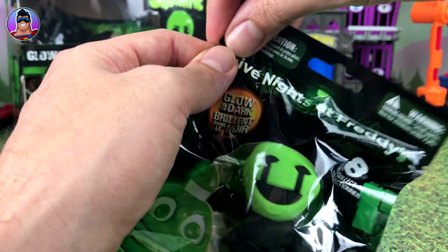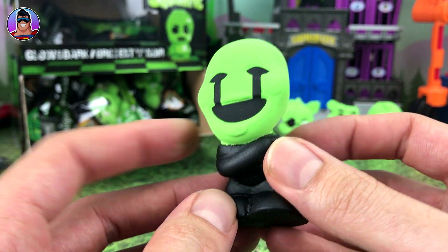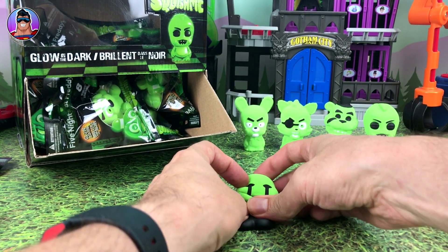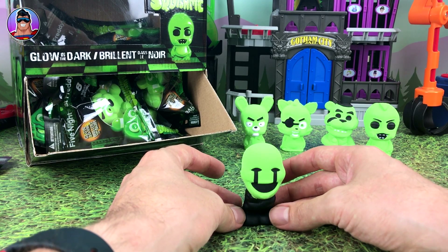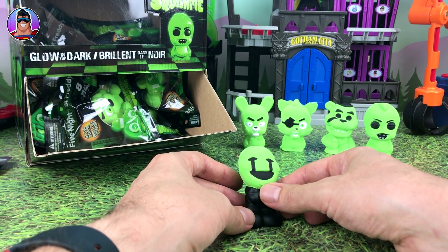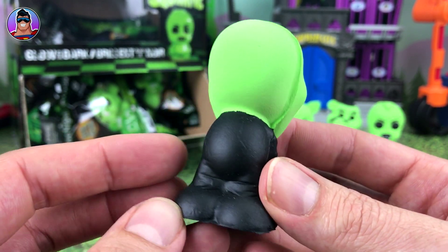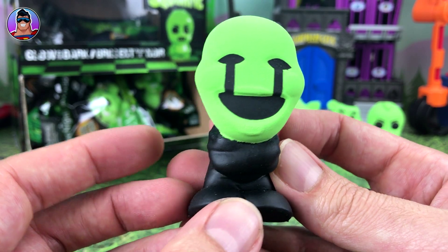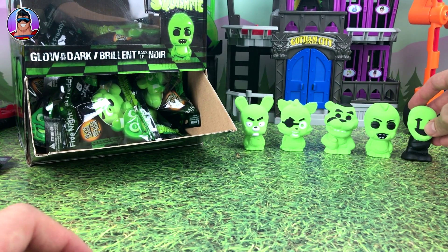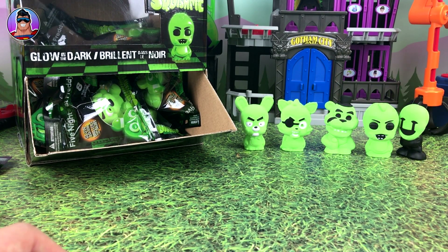Four more to go. This is the Marionette — wow, okay. I don't know what's creepier, this guy or Chica. He's a bit misshapen; he leans forward a little bit. There he is with his happy crying face — he's got legs, his arms kind of like he's in a straitjacket, which is not creepy at all. Since he's flopping forward I'm just going to lean him against Chica.